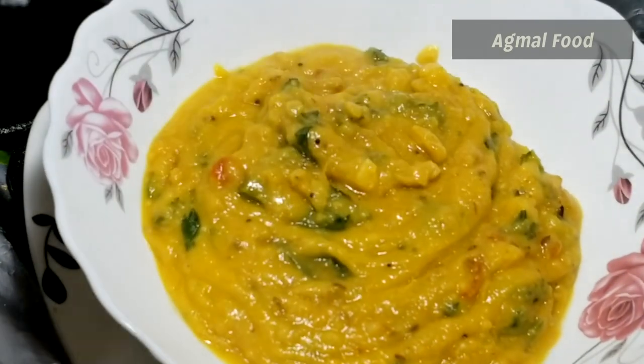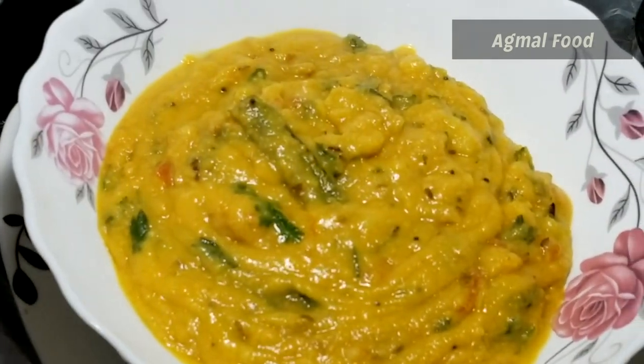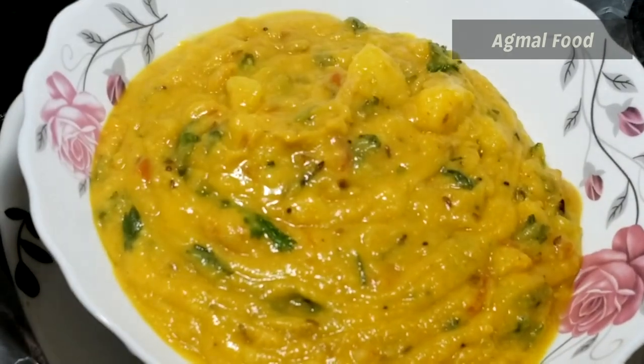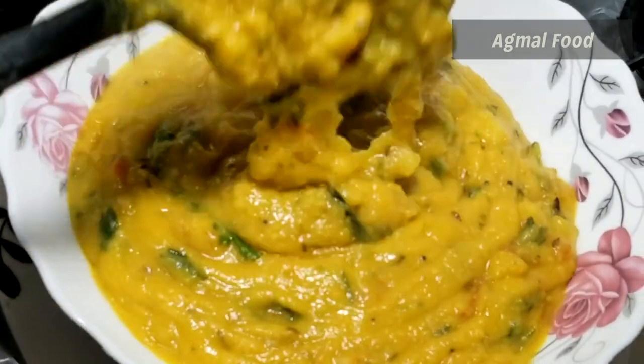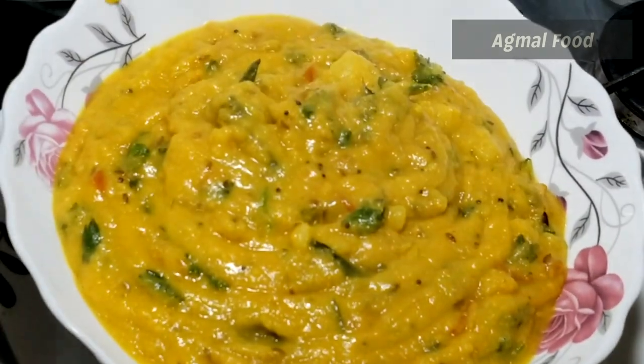You can eat a good side dish. You can try it. If you have any questions, press the recipe in the box. Enjoy your food.